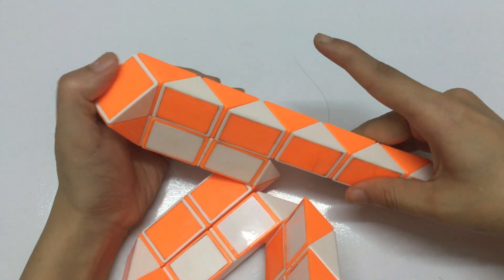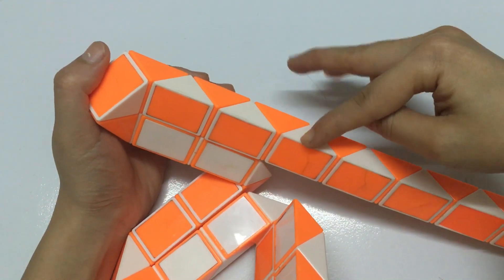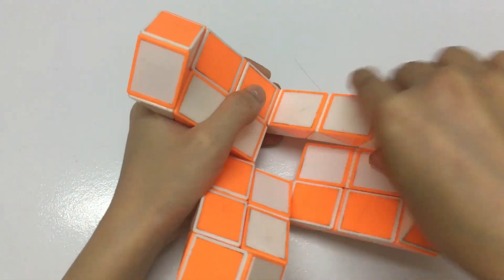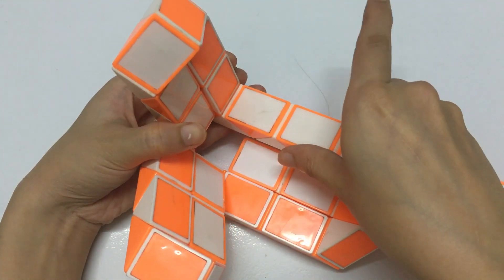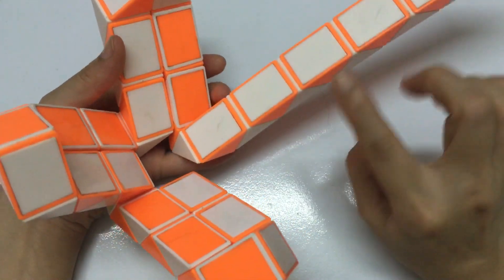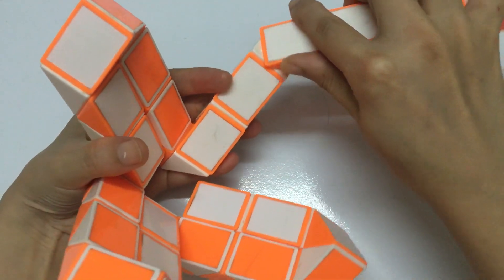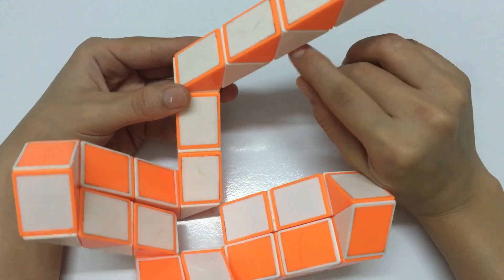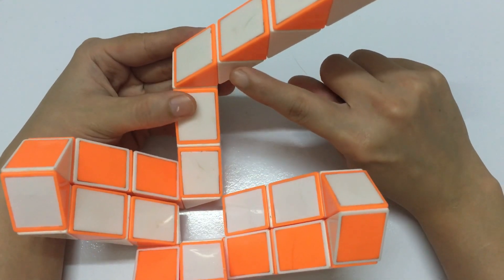Now we just have one more. 1, 2, 3, 4, 5 — go to the left one time. 1, 2, 3, 4, 5 — go to the left one time. 1, 2, 3, 4, 5 — go to the left one time. The next step, you put it down.